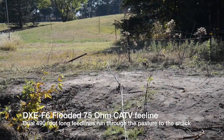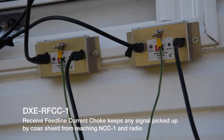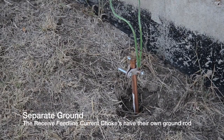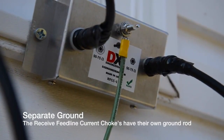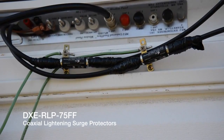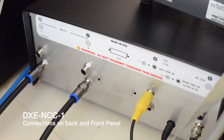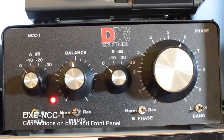Tests with an active loop antenna didn't pan out, so we tried a DX Engineering dual-active antenna array and an NCC-1 phasing controller. We placed the antennas in a swampy area of the pasture, 600 feet from the power lines. There are two 96-inch whip antennas with active amplifiers, two 490-foot-long feed lines, two feed line current chokes, and two lightning arrestors.